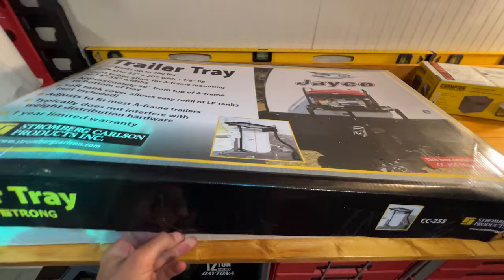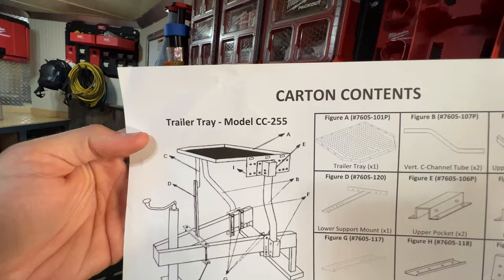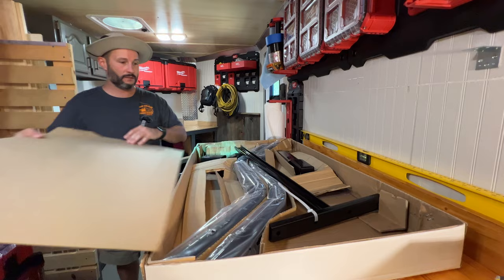I already opened the box but I haven't actually popped the top off yet. Trailer tray model CC255 — I think that's the only one they sell, at least that's all I could find on Amazon. We get the tray supports, a bunch of nuts and bolts. It looks like that's it for instructions. During shipping everything kind of got jostled around — hopefully it's not too scratched up. That looks pretty good.